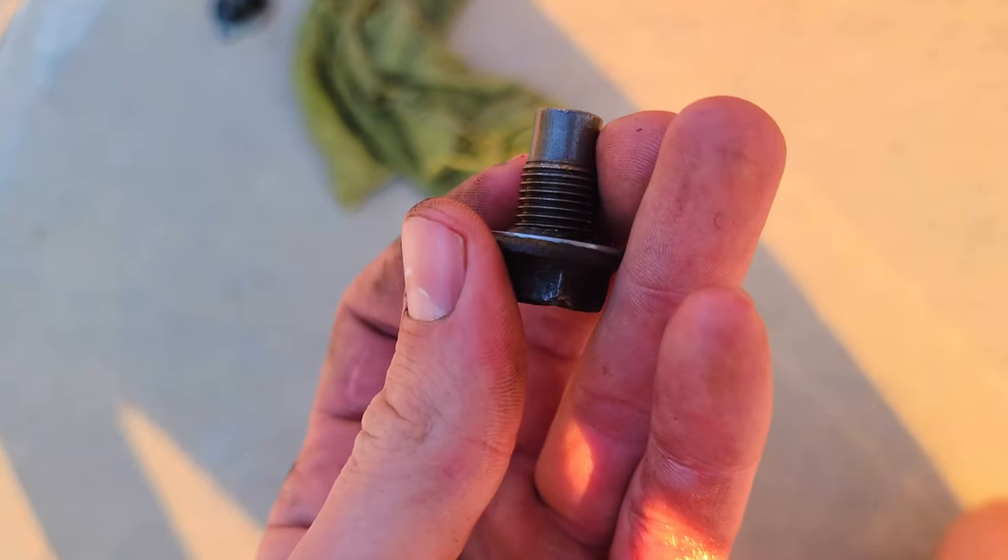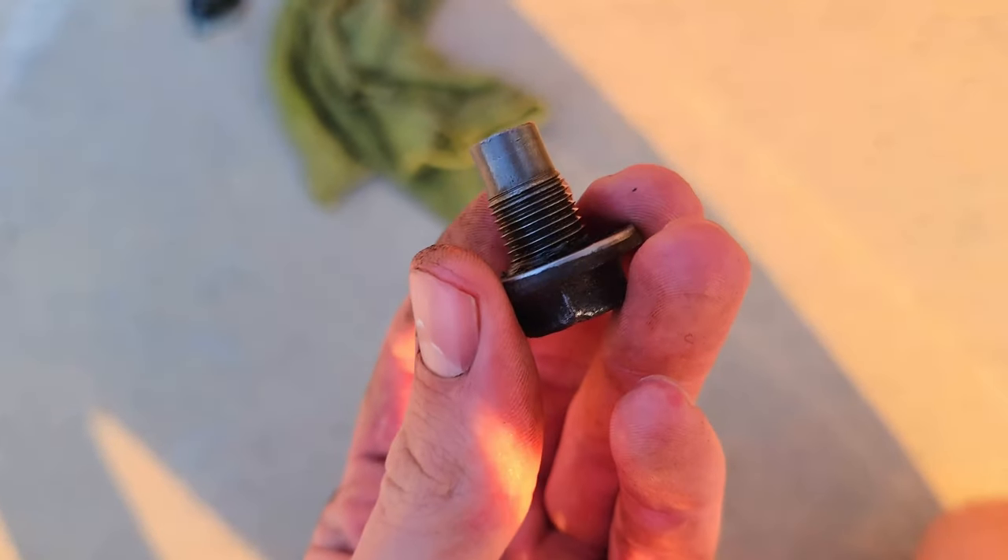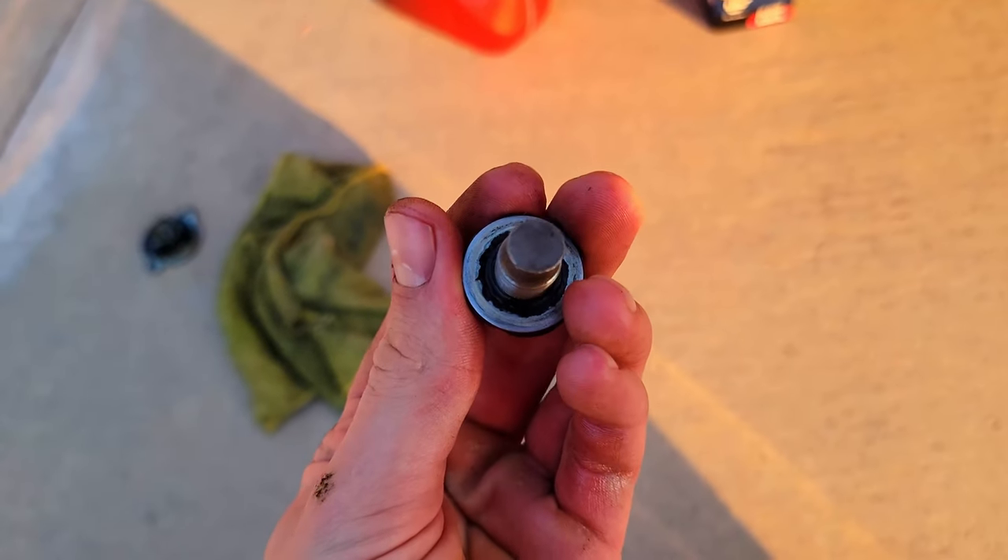I know for sure that crush washer's been on there for at least a decade, maybe more. If it ain't broke, don't fix it, right?